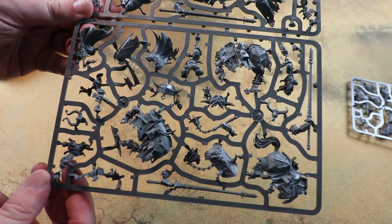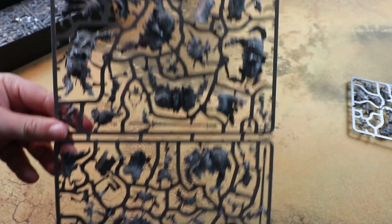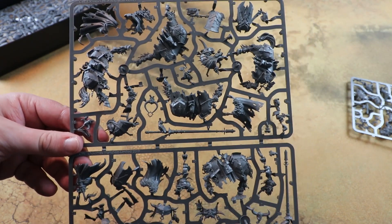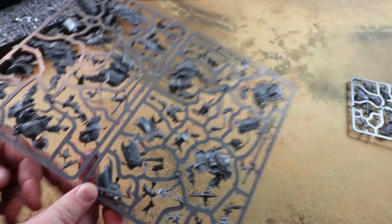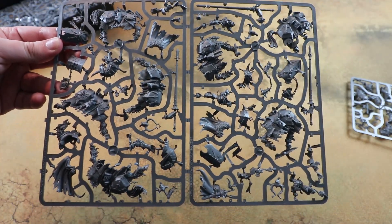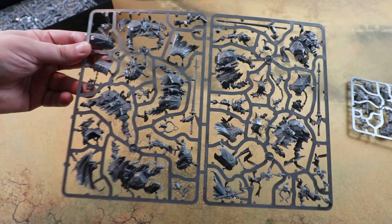I'm really looking forward to painting these. I've got a few of the old Chaos Knights that are undercoated and not built yet - these guys look so much nicer compared to them. I think I'll keep both to have some variety in the army, but for people new to the army, yeah, pick up this set.